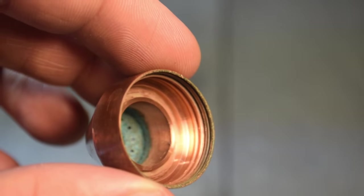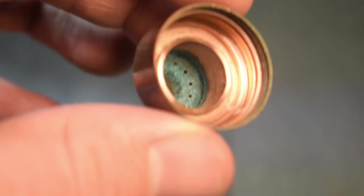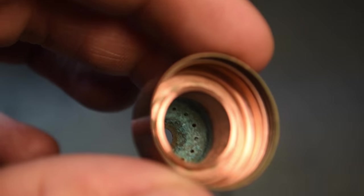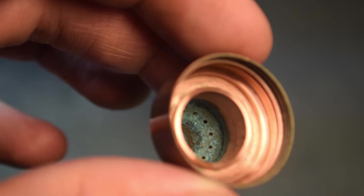For the shield cap, you'll want to hold it up to a light to check if any of the holes are plugged. If they are, you'll want to change it out. These holes are the outlet for the shield gas, and when clogged, they can misshape the plasma arc, which leads to imprecise cuts.